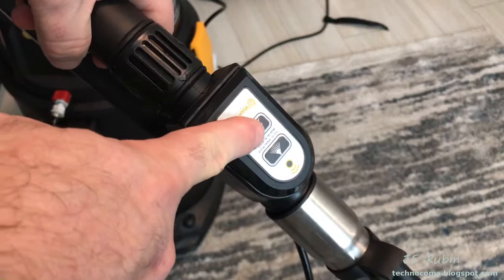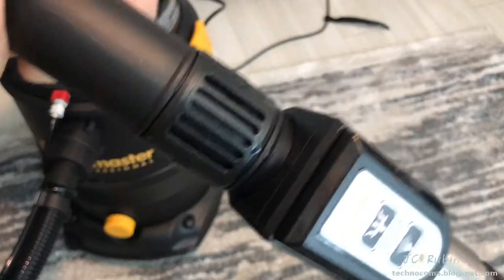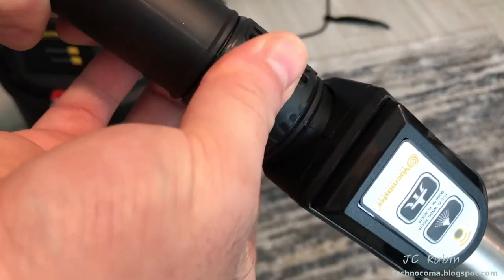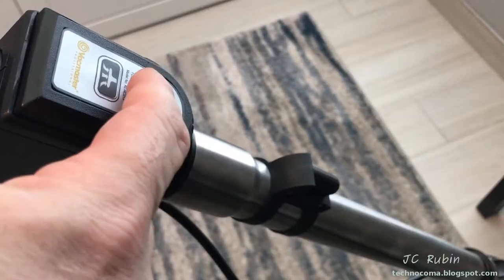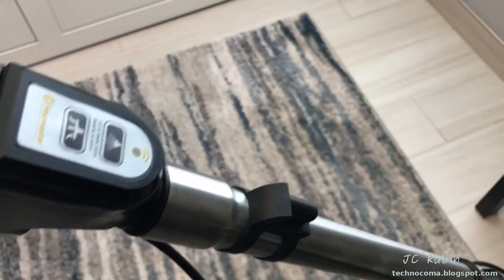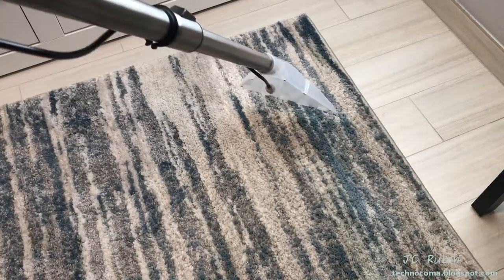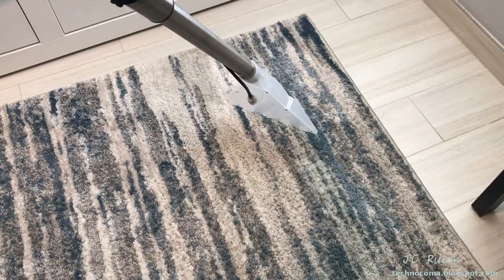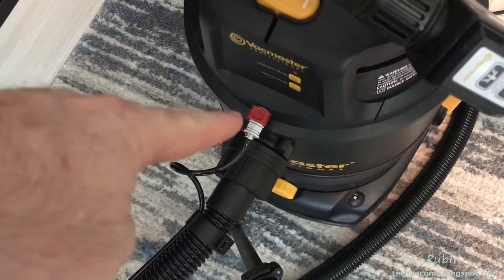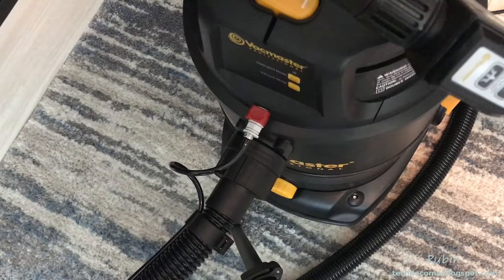The controls are on the remote handle, not on the unit itself. There's a suction adjustment — make sure it's in the closed position. There's a sprayer and a vacuum mode; they can be run in tandem. The first time I pressed the sprayer button it sounded like something wasn't working right — the liquid definitely wasn't flowing. It seems that during assembly I hadn't snapped the fitting all the way in, and that was the cause of the problem. Be sure to look out for that.